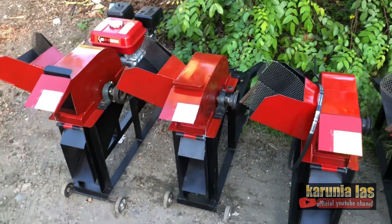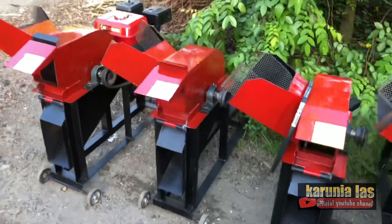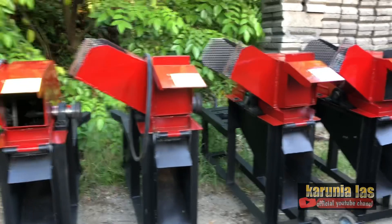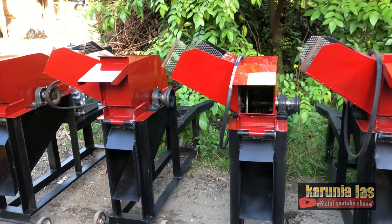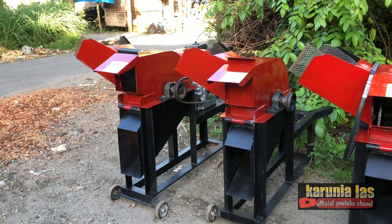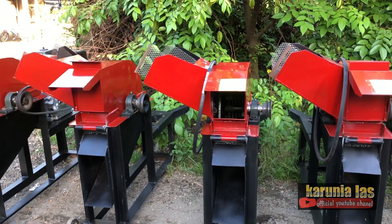Chopper model ini merupakan chopper yang terlaris di bengkel kami. Seperti biasa untuk pemesanan silahkan hubungi nomor yang kami cantumkan di video maupun di deskripsi. Kami siap melayani dan juga kirim ke seluruh Indonesia teman-teman.